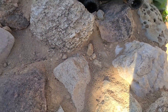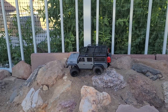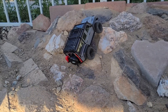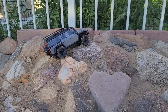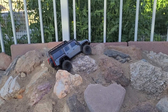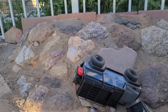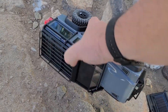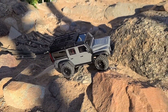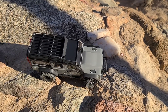I got stuck there. Oh — the wife put the first scratches on it. Looks like we got a little bit high-centered there. See if we can get out of there.